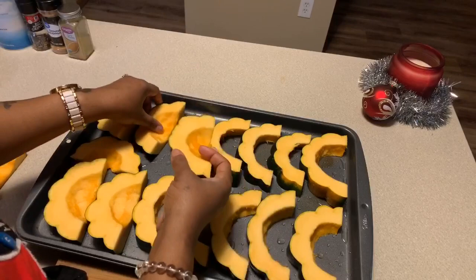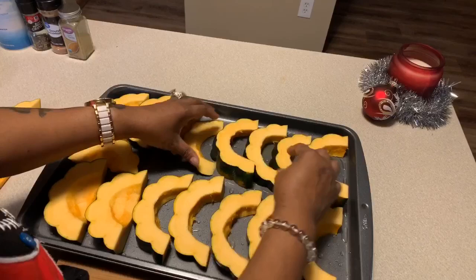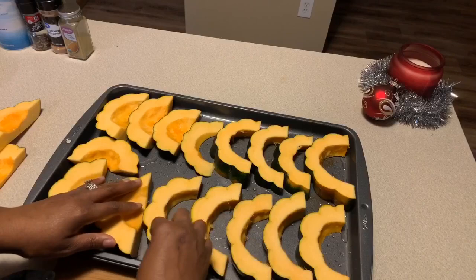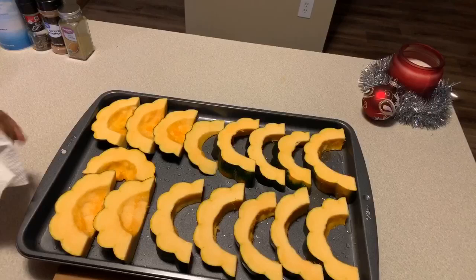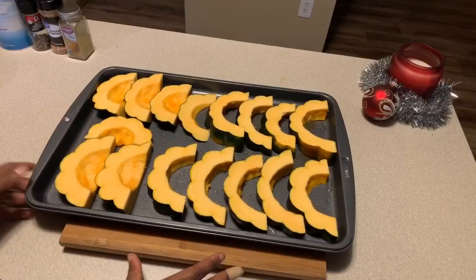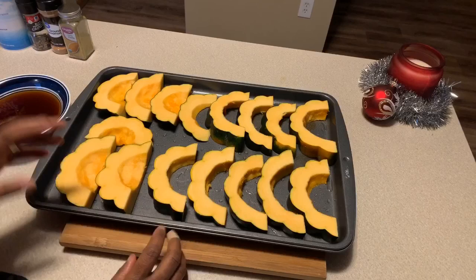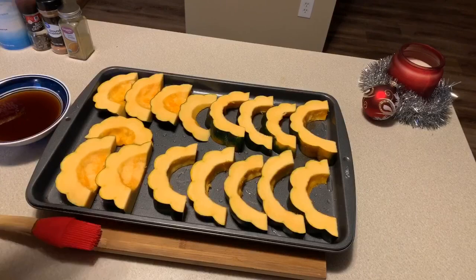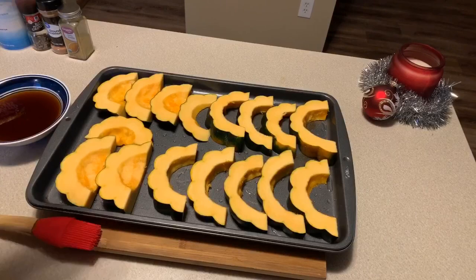Make sure your oven is preheated to 350 degrees if you haven't already done so. I think that's just about all I can fit on this pan. Now let's go ahead and season up this one side, and then later when we go in and check on it, we're going to season the other side and baste it with the maple syrup just like we're going to do right now. We're going to put our spices on first and then baste on that beautiful real maple syrup. But when you baste on your syrup, don't brush off the spices.